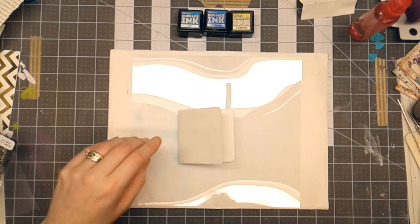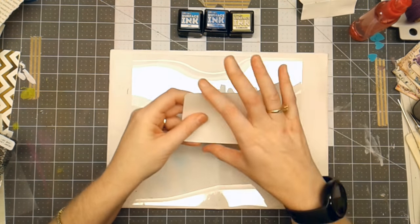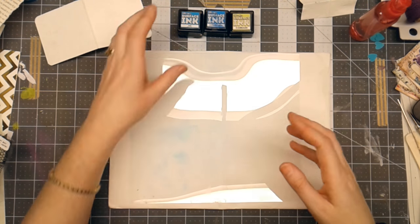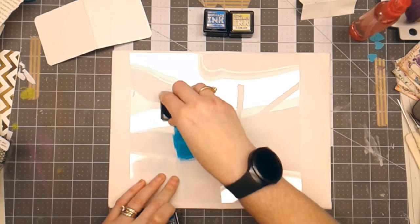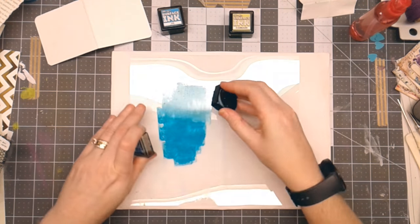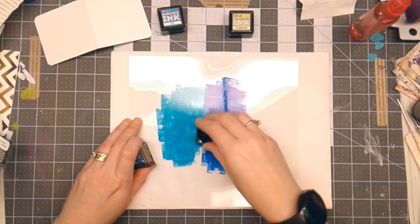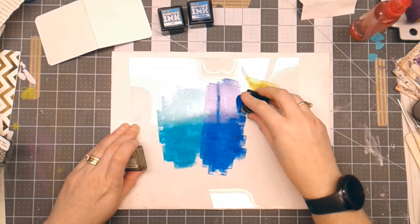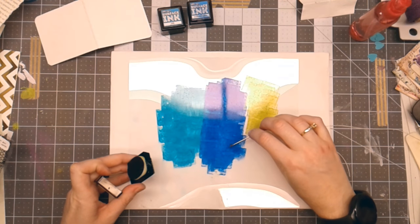I decided we're going to make a journal today. I had a piece of watercolor paper in my stash, so I cut it to three inches by six inches to make it as a cover. Today I'm going to play with the Surface Inks by Brutus Monroe. I've got a clear piece of acetate — you could use a piece of plastic from packaging. I am mushing the ink pad directly onto this acetate, and it's going to create these pools of color that I'm going to use to decorate the cover.